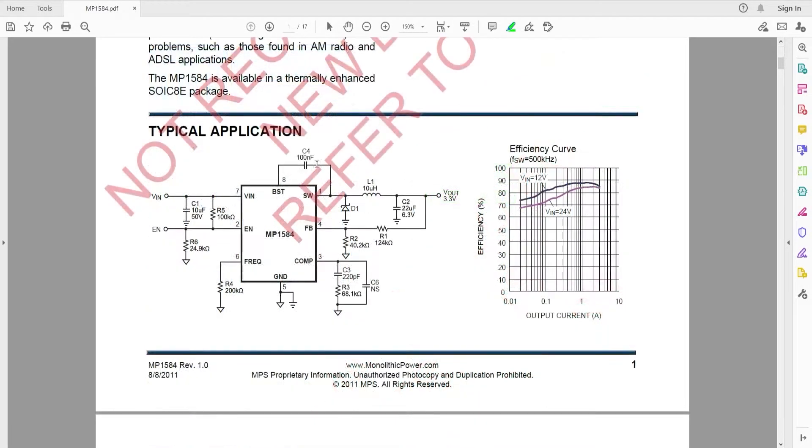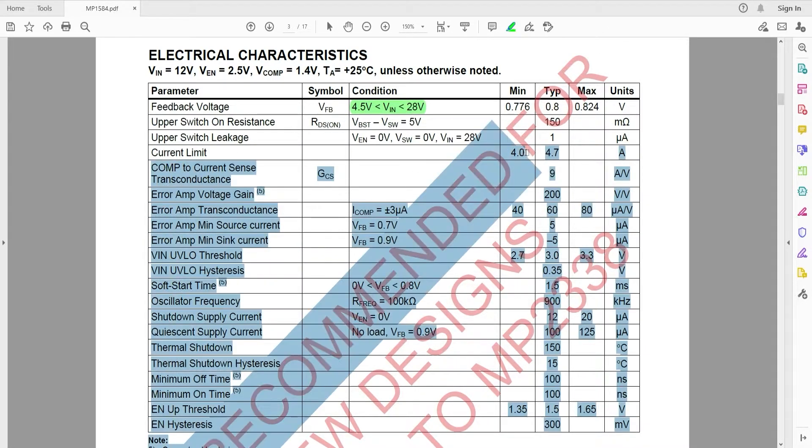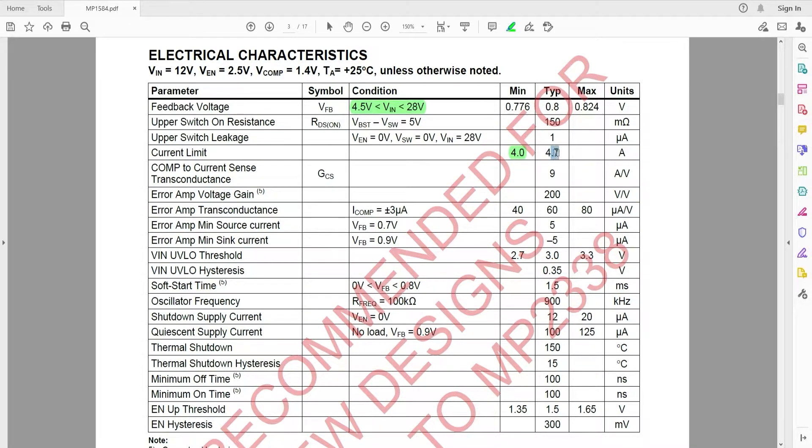Here is the typical application diagram. Looking into the electrical characteristics of this chip, we have an input voltage range between 4.5 volts to 28 volts, and a current limit of between 4 amps to 4.7 amps as the absolute maximum rating. The datasheet tells us that for normal operation the maximum limit would be 3 amps, but the absolute maximum can go up to 4.7 amps.